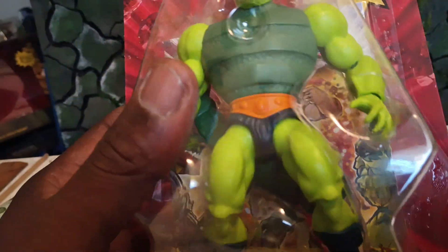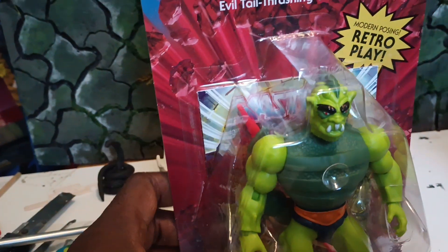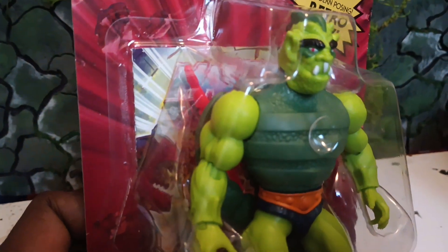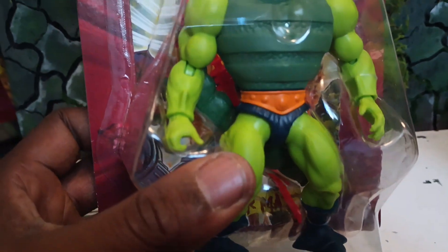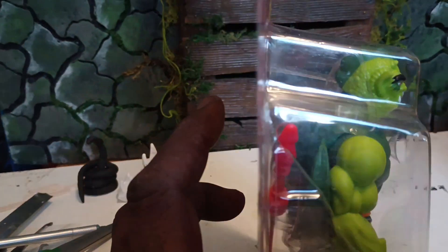What I like about Whiplash — he only comes with this green spear. That's the spear from Castle Greyskull, the grey one. So he comes with an orange one, but this particular Origins Whiplash looks so much like the Vintage, it's ridiculous. They did a good job.